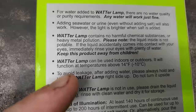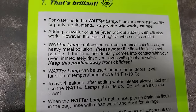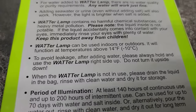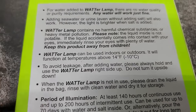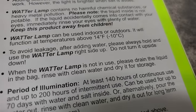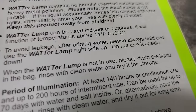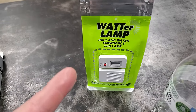The water lamp contains no harmful chemical substances, so it's safe. It can be used indoors or outdoors and will not function at temperatures below 14 degrees. To avoid leakage, do not turn it upside down. When not in use, drain the liquid and rinse with clean water — so you can use this thing more than one time.